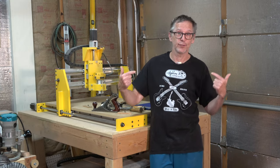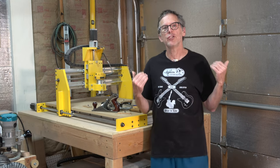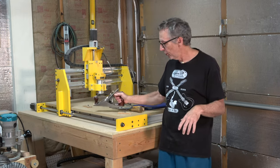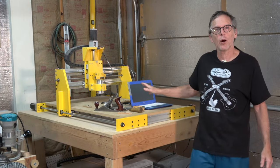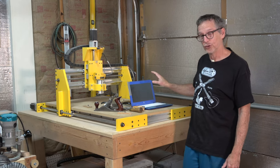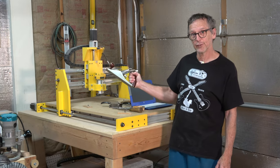And that's when Inventables called me and I got the X-Carve, which changed the way I build guitars. In a way, what I've done is trade my skills at using these old tools for using this tool and the software required for CNC work, because the skills you need on a CNC machine are just as complicated and difficult to master as the skills you need to use traditional hand tools.